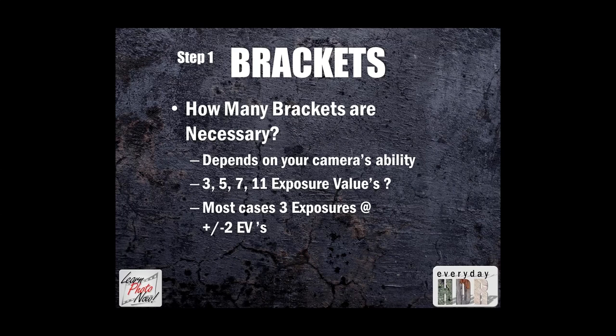How many brackets are necessary? That really depends on your camera's ability — 3, 5, 7, or 11. In most cases I've found you really only need 3 exposures: your plus 2, your 0, and your negative 2. I've done a lot of studies on that and that seems to be the best range. If your camera can only get 3 exposure values, that's all you need.